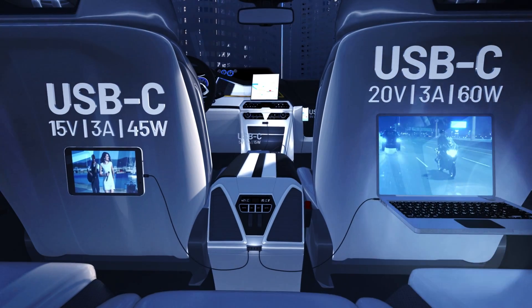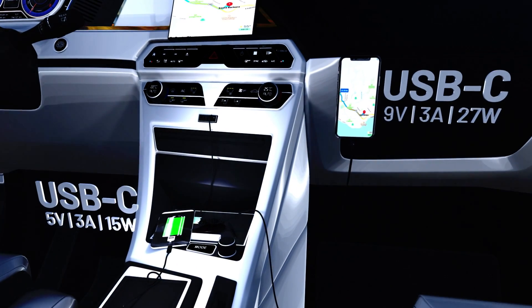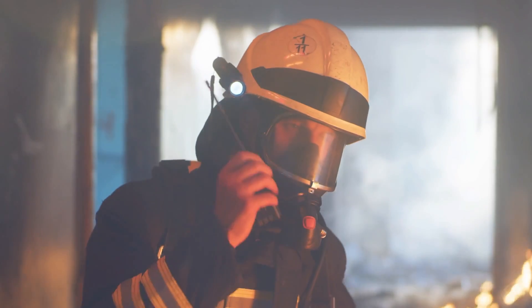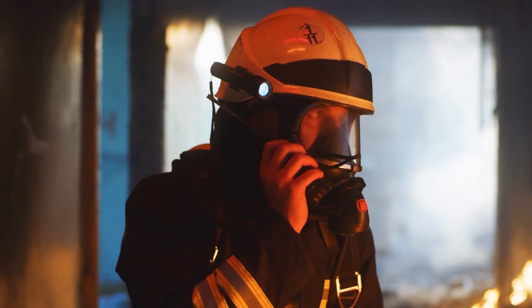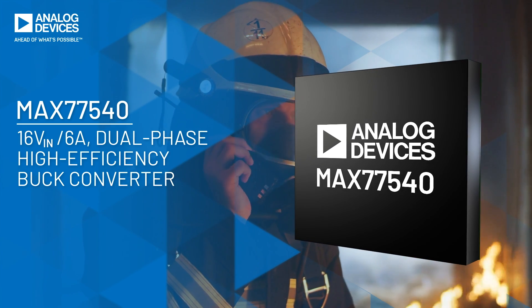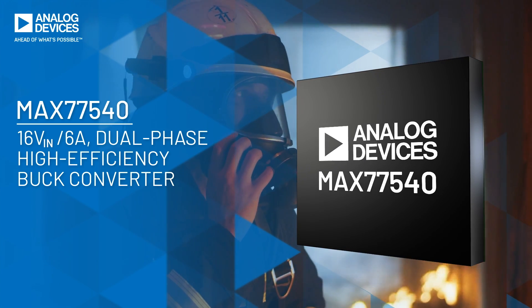In multi-cell battery-powered applications, two-stage conversion down to 5 volt or 3.3 volt and then to system level is inefficient, reducing battery life and creating an unwieldy solution size. The MAX77540 is a 4 to 16 volt in, dual phase, high efficiency buck converter that eliminates the need for two stages of conversion.